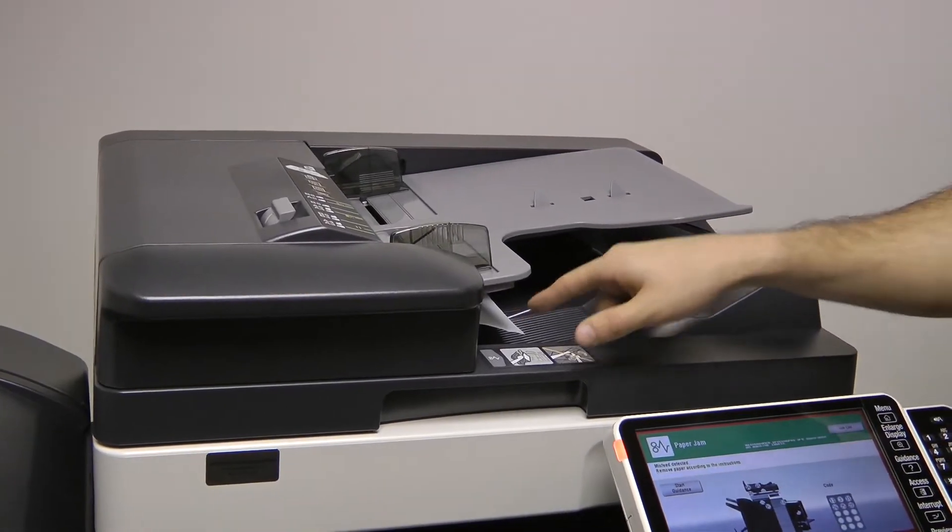Do not pull paper against the machine's natural paper path. Doing so could damage sensitive mechanics and electronics.